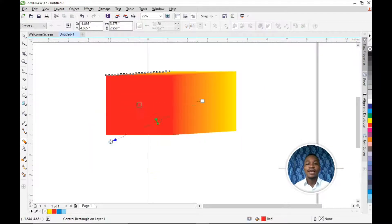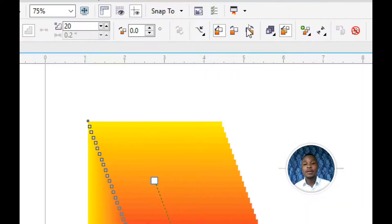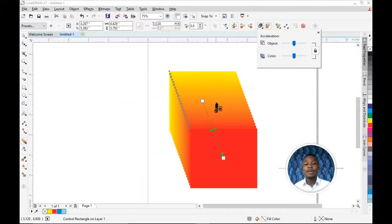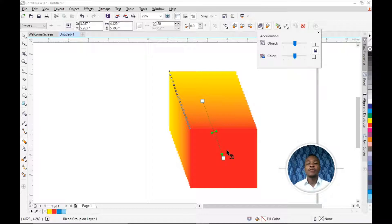You can rearrange how you want the blend to look. You can make use of the icons here — the Clockwise Blend, the Counter-Clockwise Blend — and you can also change the direction and the amount of lines you want in your blend. You can change it together — increase or decrease the amount of lines you want.